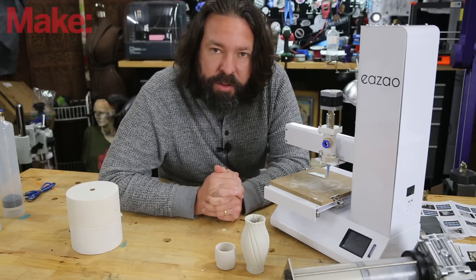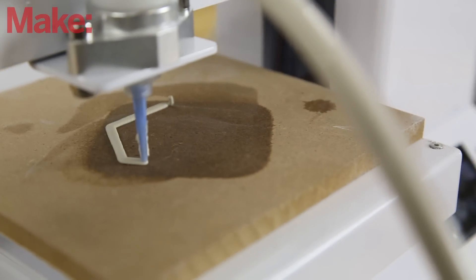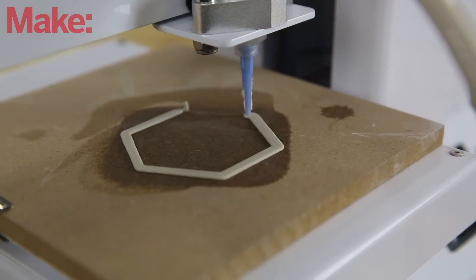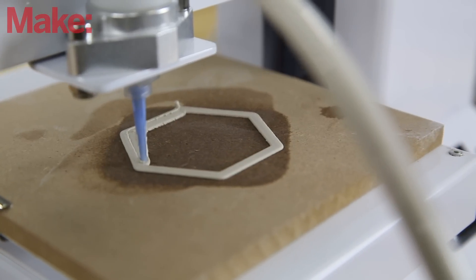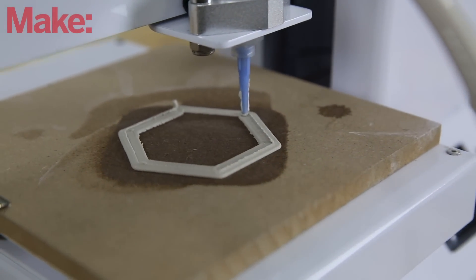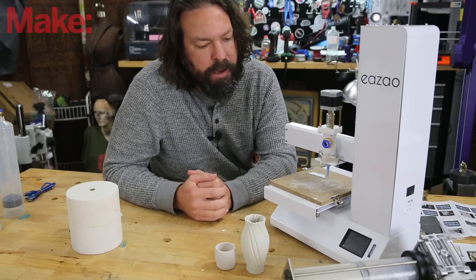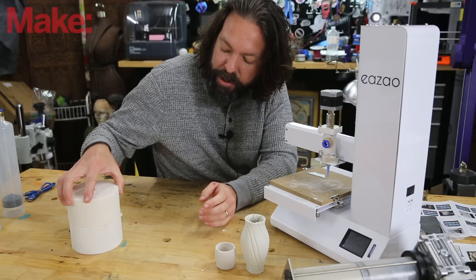This printer works relatively quickly. The layer heights that you're going to see are about a millimeter tall, and of course you can mess with all this. You could cut your nozzle to be fatter and wider, print bigger things, and you're really only limited by the space on this platform as far as size goes. Of course, if you're printing bigger than what this can hold, you're going to have to fire it in a kiln.